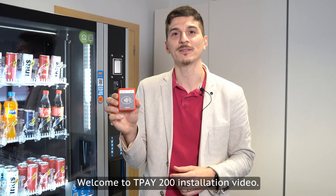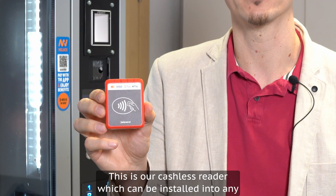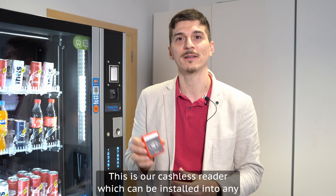Welcome to the T-Pay 200 installation video. This is our cashless reader which can be installed into any vending machine.